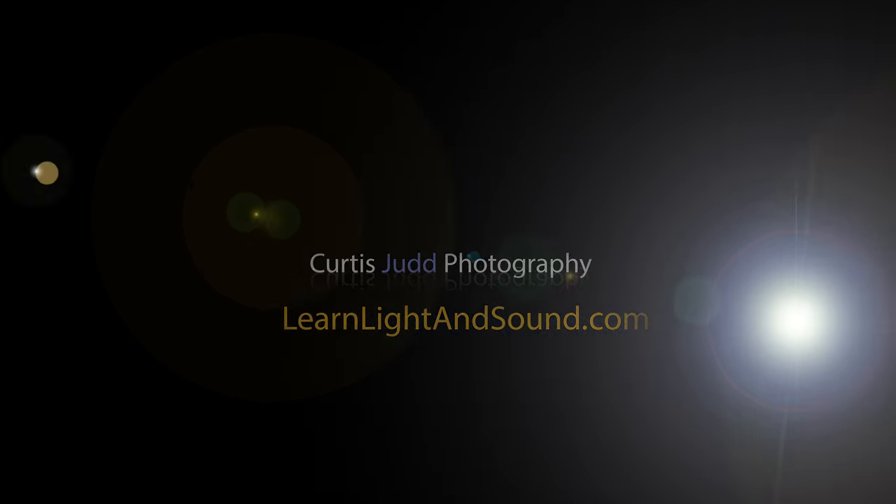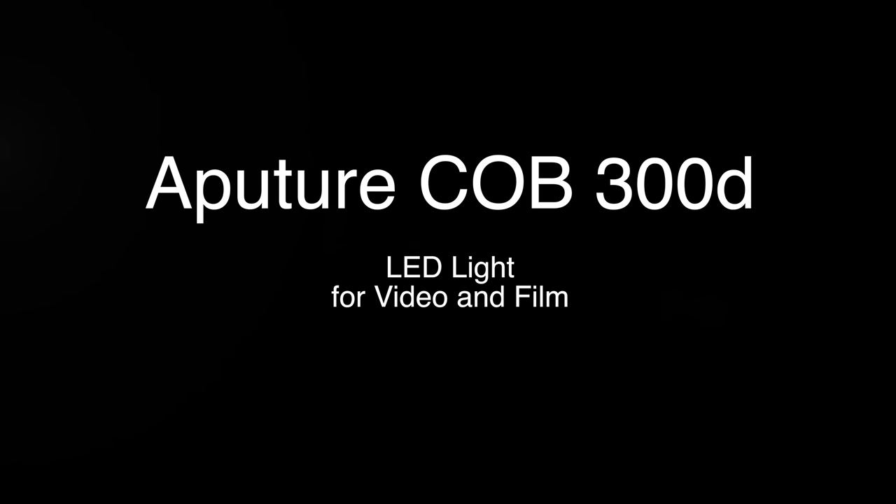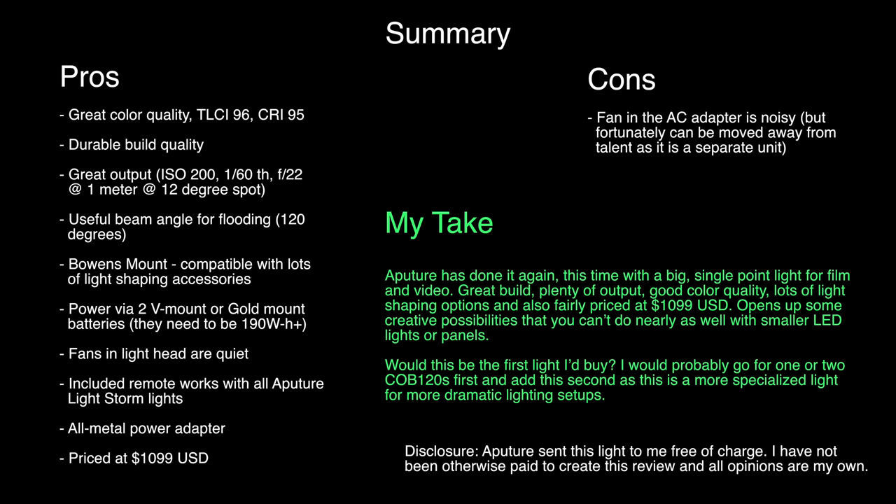In this episode, let's have a look at the Aputure Lightstorm C300D. This is a big light — we've been waiting for this for a while. It is daylight balanced. What can you do with this that you can't do with smaller lights, such as the COB-120s from Aputure?